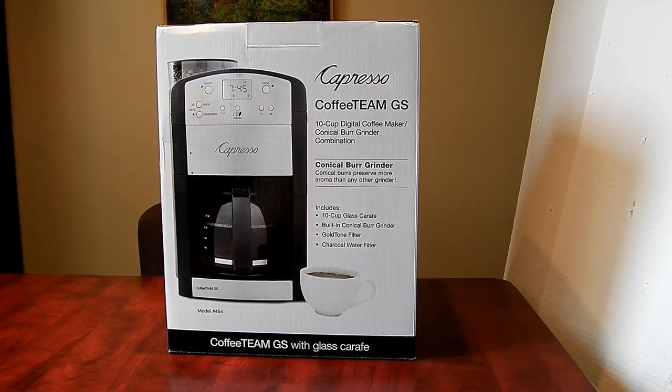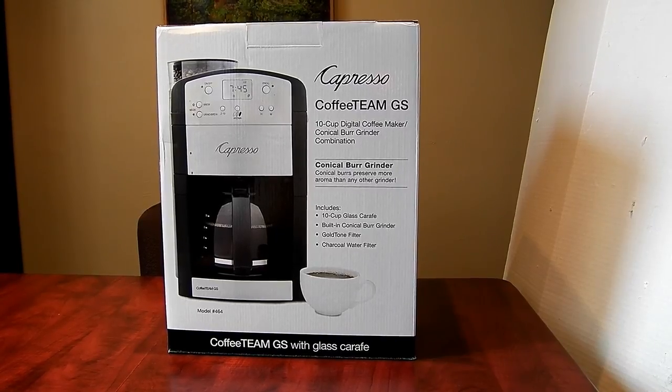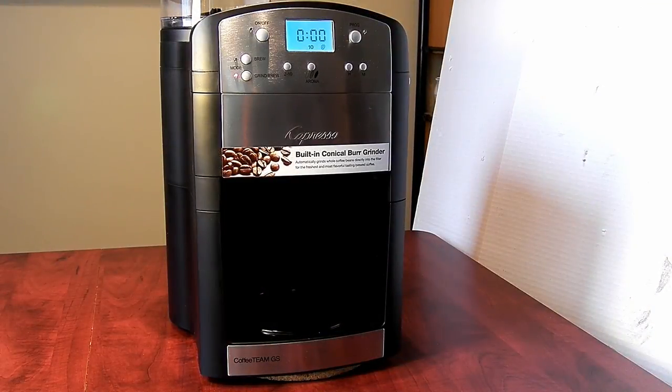Hello, this is a view of the Jura Capresso drip coffee maker with a built-in conical burr coffee grinder. Let's see how it looks out of the box. After unpacking and initial cleaning, running it twice with water only, the maker is ready to use.